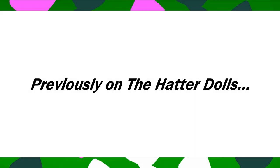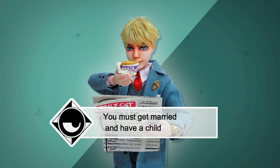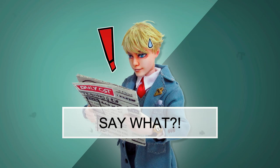Previously on The Harder Toads — here's your next mission: you must get married and have a child. Say what?